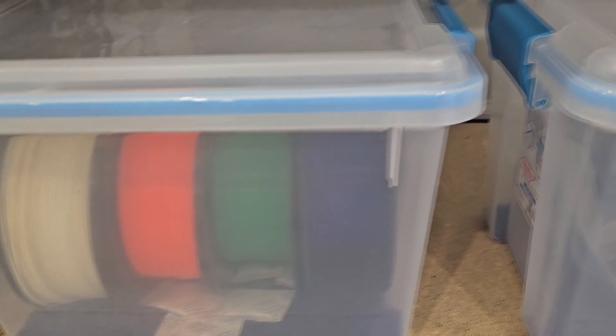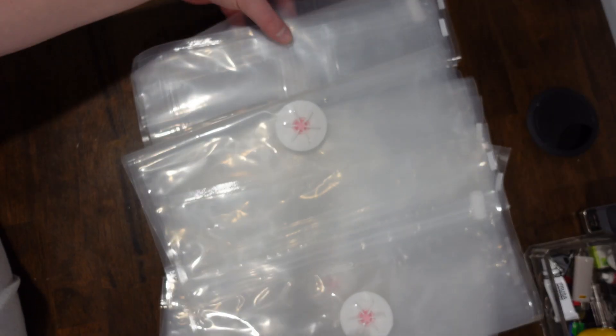In previous videos I've shown other ways of keeping your filament dry, but this one I'm very excited about because I've seen it before and I've always wanted to try it. When Ibo sent me an email saying that they wanted me to try this, I said heck yeah. So we got these bags — lots of them, reusable. They're like little Ziploc bags, which is pretty cool.